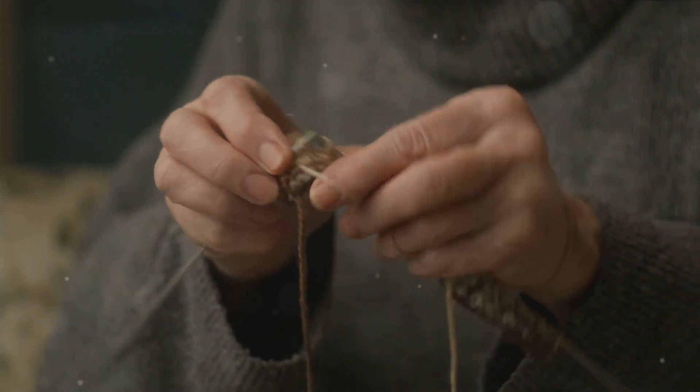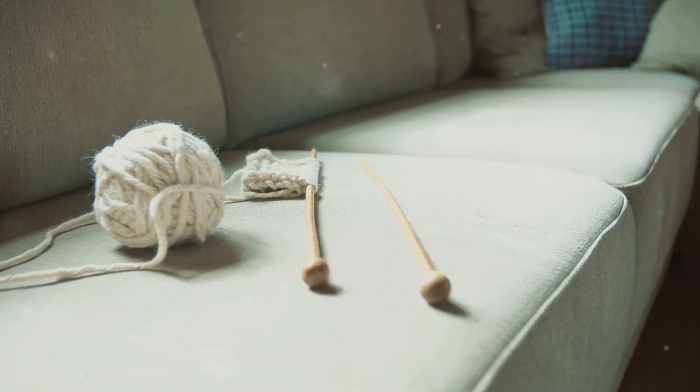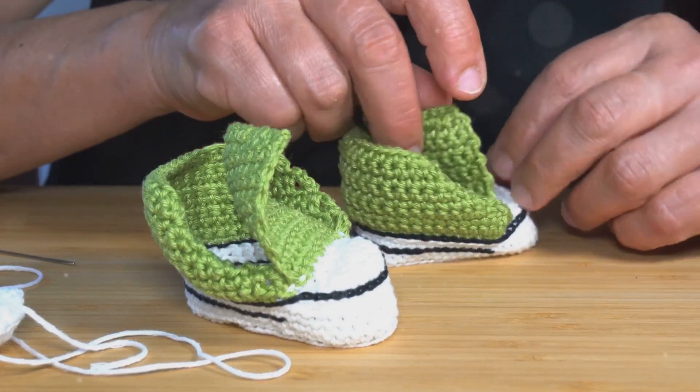Yarn over and pull through the first two loops. Two loops remain on the hook. Yarn over one last time and pull through both loops. And there you have it — a double crochet stitch.